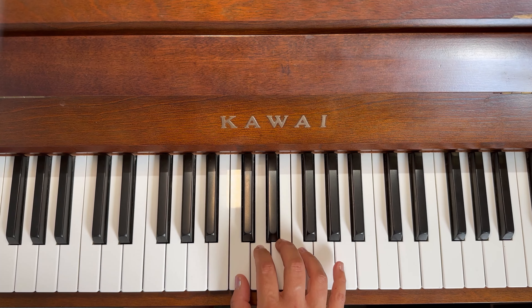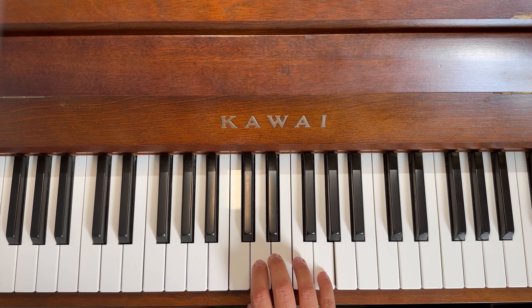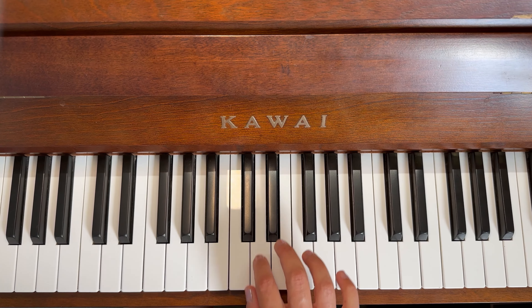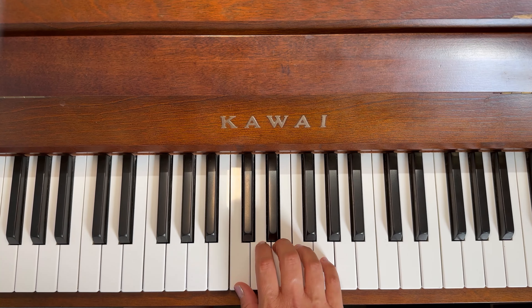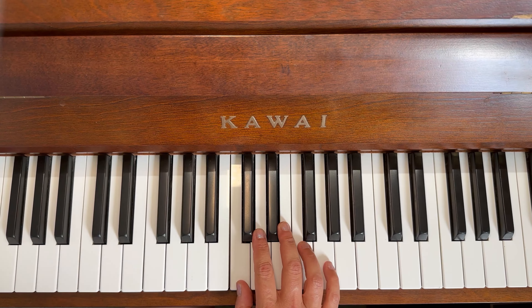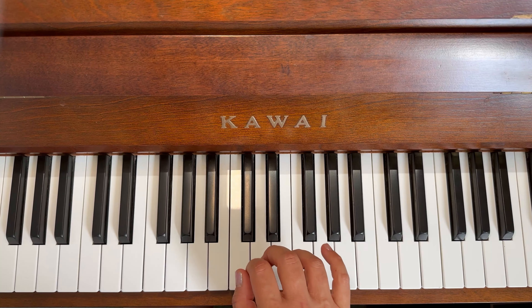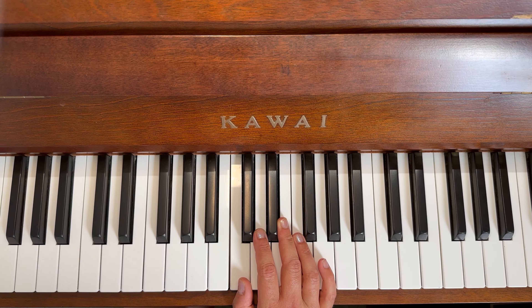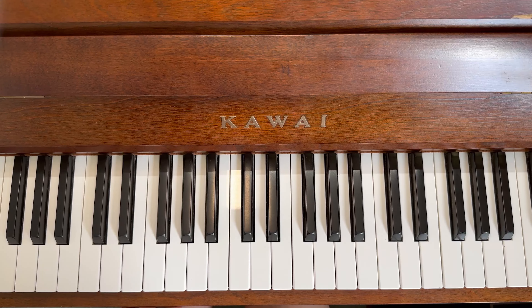Five, four, three, two, and hold two three four — five, four, three, two, and hold two three four. Loud: giraffe, frog, elephant, dog, and cat, two three four. Okay, have fun practicing your soft and loud, or your piano and forte.